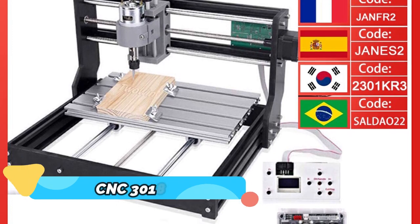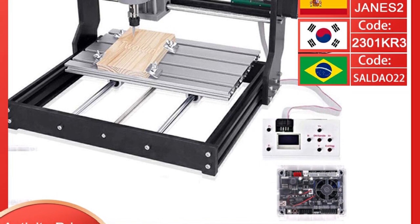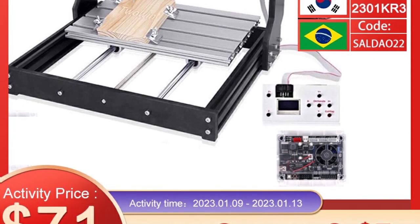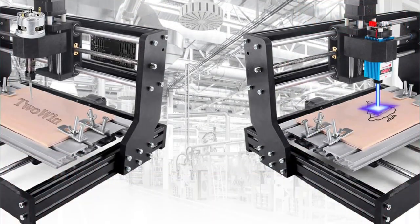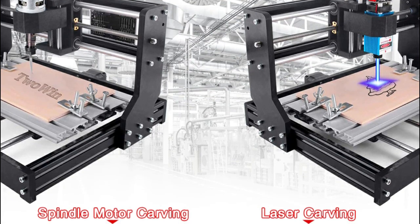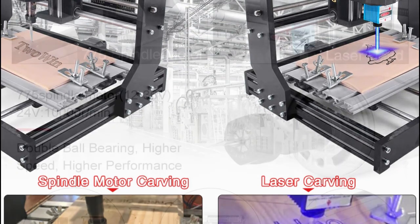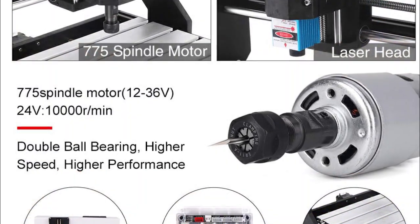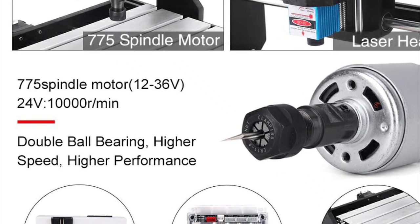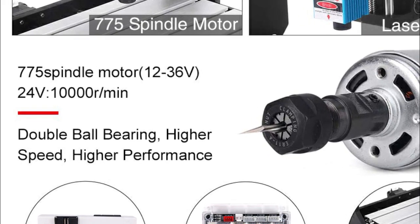Product number 3: CNC 3018 Pro. The CNC 3018 Pro Laser Engraver 20W Laser 3-Axis GRBL Control CNC Milling Cutting Laser Engraving Machine, DU Wood Router Printer, is a versatile machine that can perform a wide range of tasks. It is capable of engraving, cutting, and milling different materials, making it a great choice for a variety of projects. This machine is equipped with advanced features such as a powerful laser engraver and 3-axis GRBL control system. The cutting speed and accuracy are adjustable.